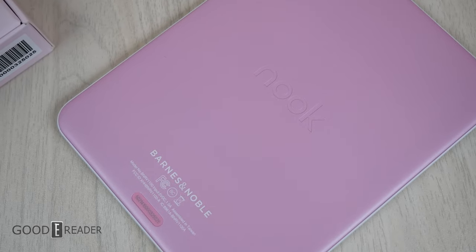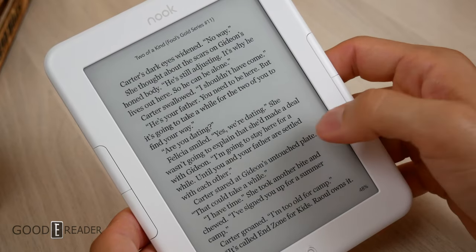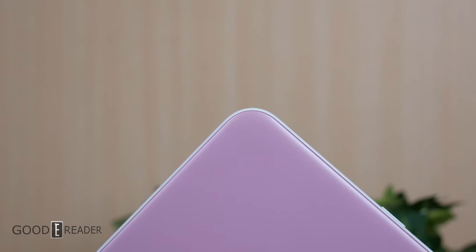This has a 6-inch display with 300 ppi and a glow light with warm lighting as well. It has 32 gigs of onboard storage and of course has physical page turn buttons as well as the signature N button at the bottom.